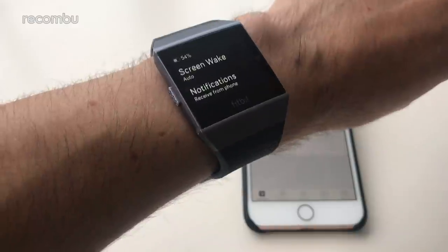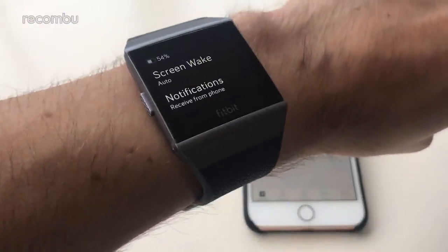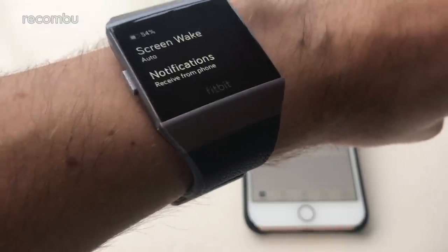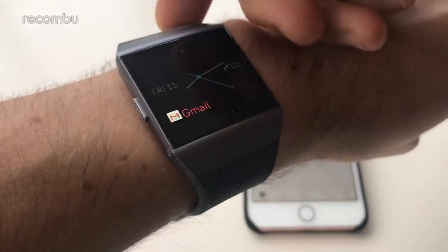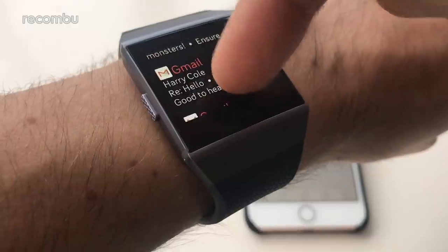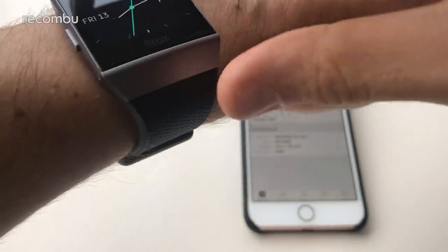If you flick right across the screen, it brings up a couple of quick options — screen wake, either auto or manual. So as I said before, you can turn on the screen with a quick flick of your wrist, otherwise you can have it buttons only. And notifications as well — you get full notification support which is absolutely lovely and it works instantly. As soon as a notification pops onto your phone it will pop up onto the Fitbit. Just flick up and you can see all of your waiting notifications, and they also just pop up on the screen as they come in.